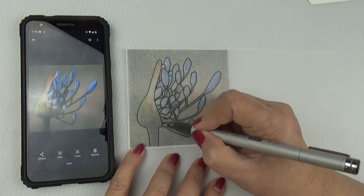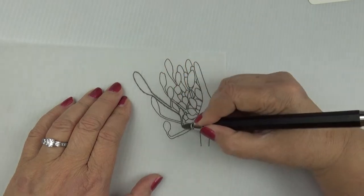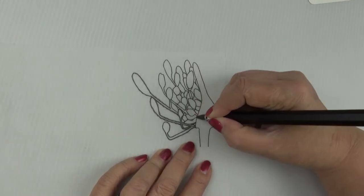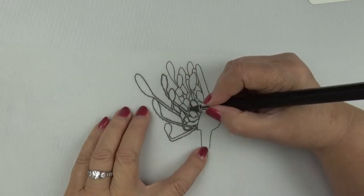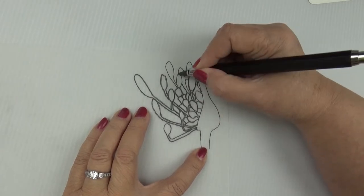Once you've finished tracing the lines onto the tracing paper, take it off the picture and turn it over, and use a 4B or 6B pencil to go over the tracing lines that you made. This is going to be the graphite side of your tracing paper - the side that is going to go down over the paper you're ultimately going to use.